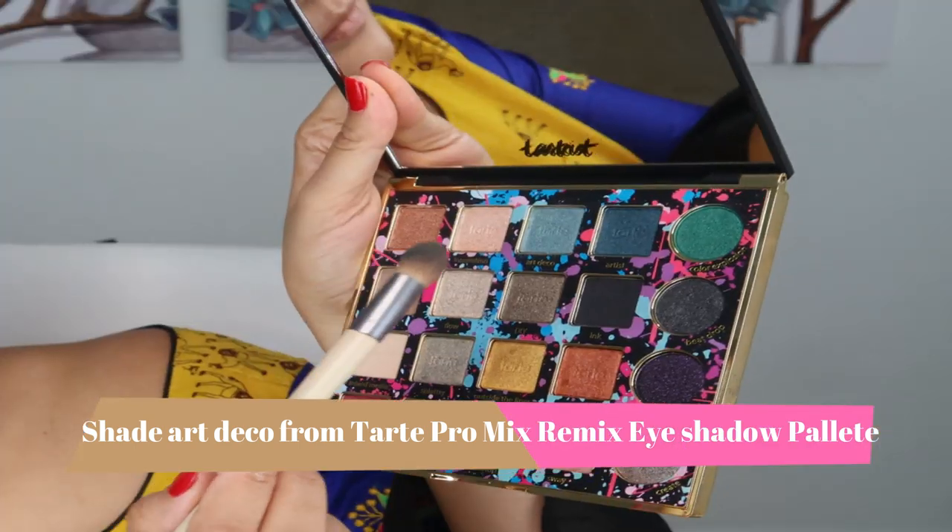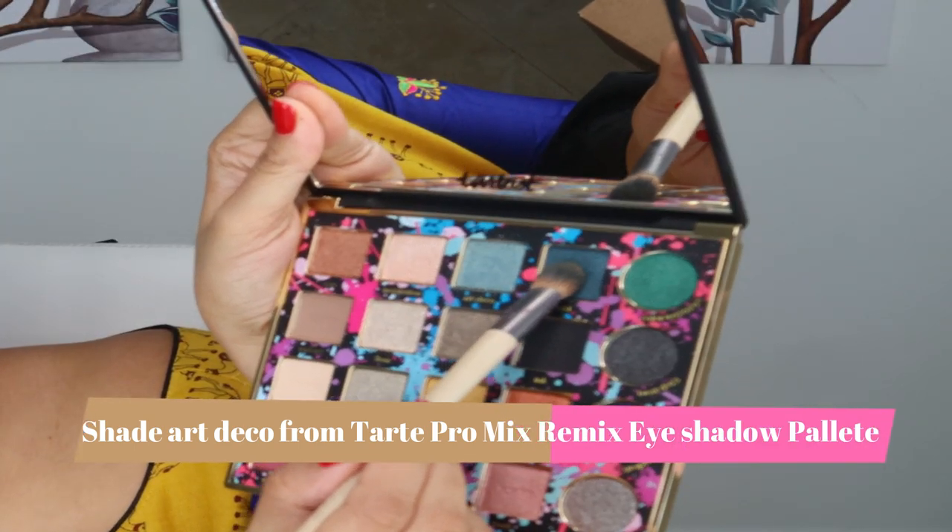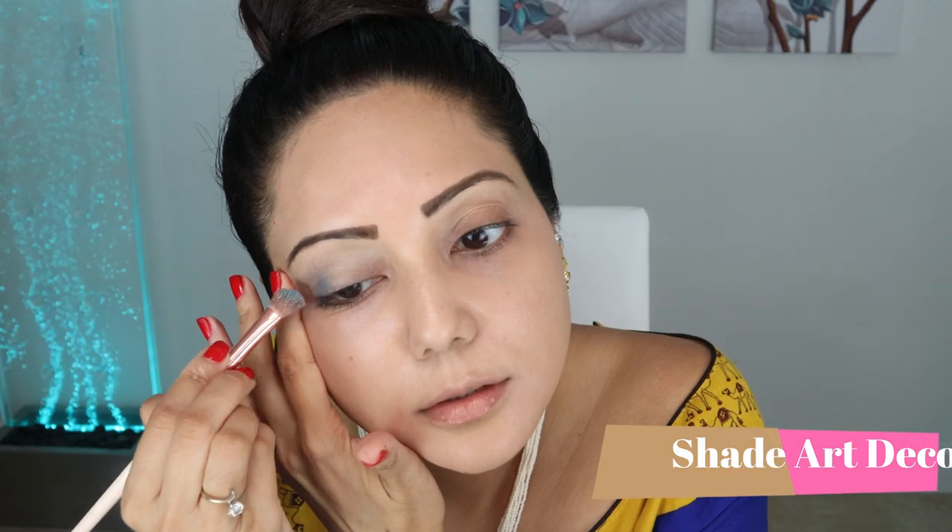Next we move on to the eyeshadow palette. Since this is a festive look, I've opted for a bright eyeshadow palette. I'm starting off with the shade Art Deco all over the lid, using a fluffy brush to apply it.